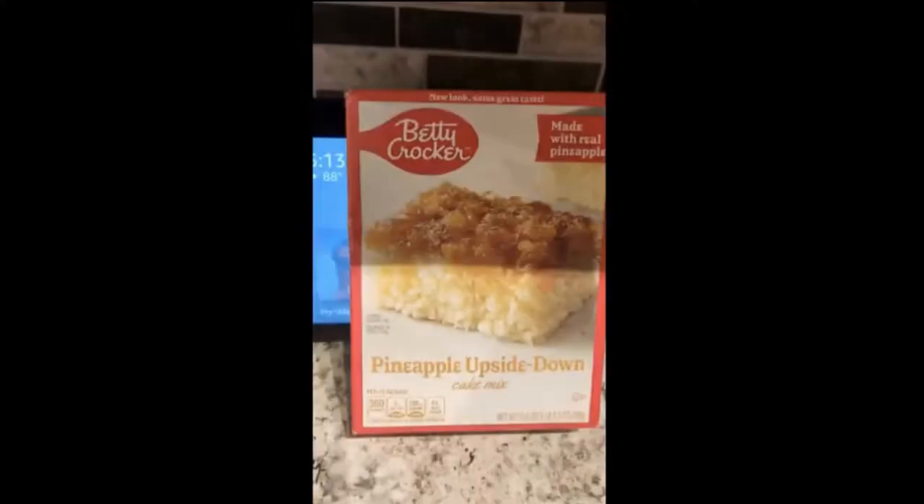Hello and welcome to my baking show. Today we're going to be making a pineapple upside down cake.